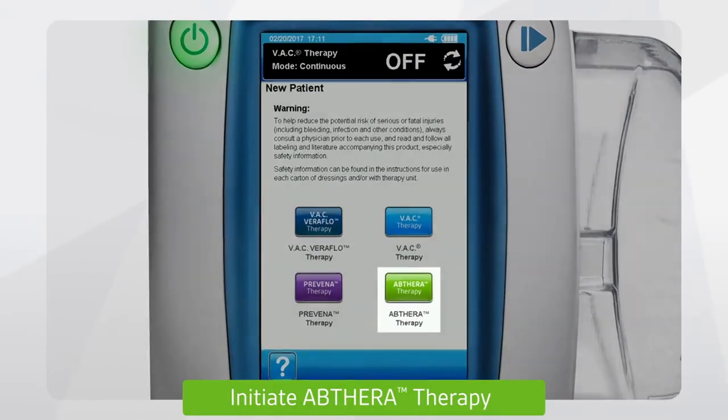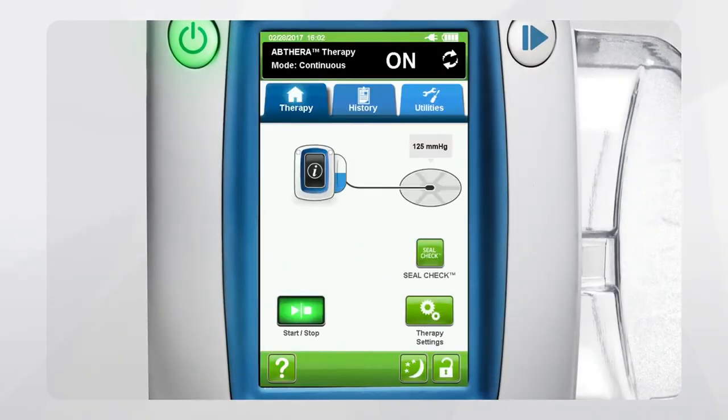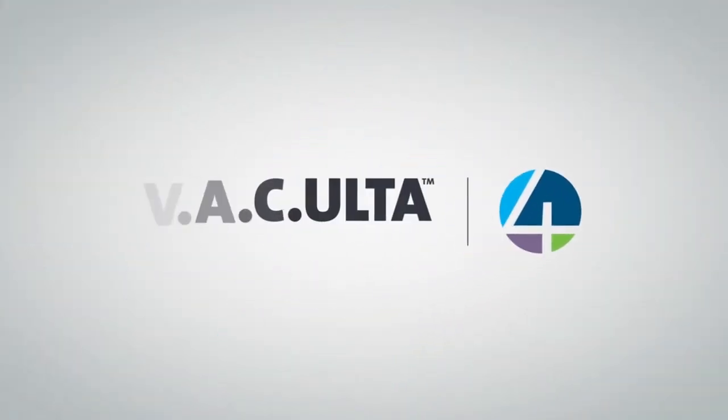To initiate Abthera Therapy, press the green Abthera Therapy button. It's important to note that unlike other therapies, an Abthera Leak Alert will not turn off the VAC Alta Therapy Unit. If the alert sounds, the unit will continue to apply negative pressure.